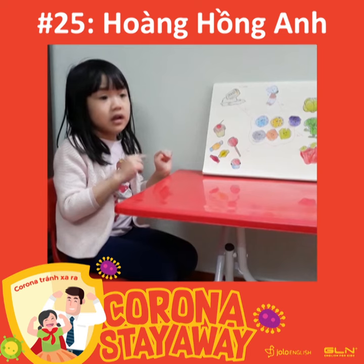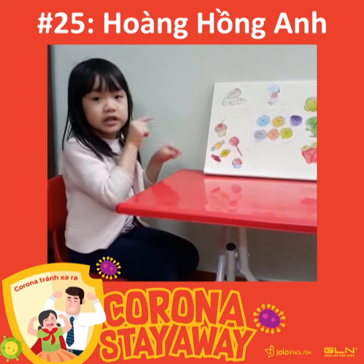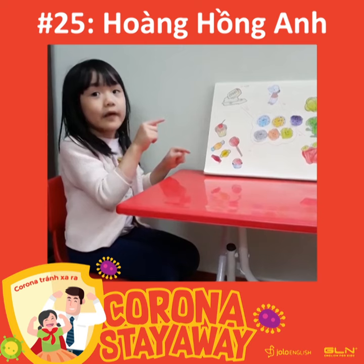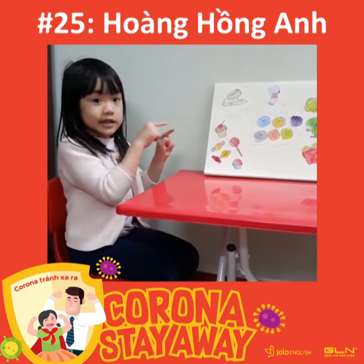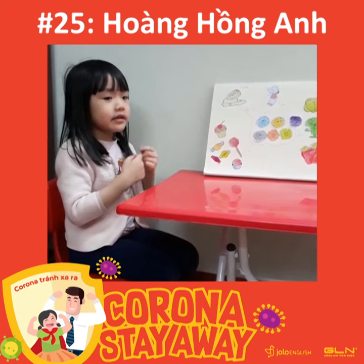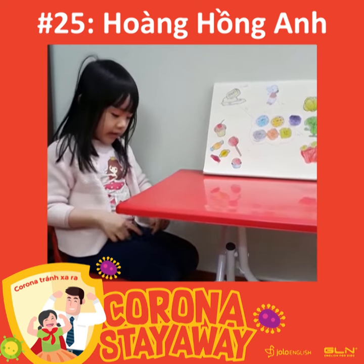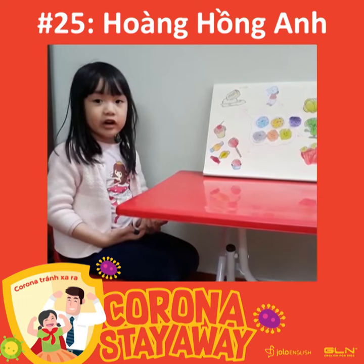Because if you eat this, it has sugar, and corona really likes the sugar. So it will get in and wait for you to eat it, and then your corona will get in your body and live happily ever.